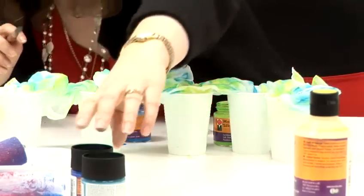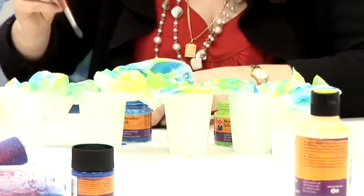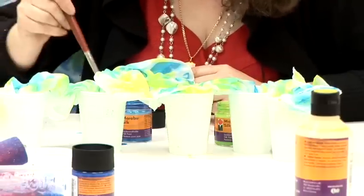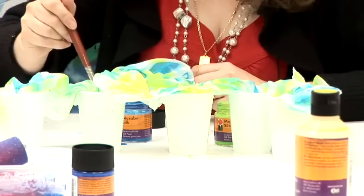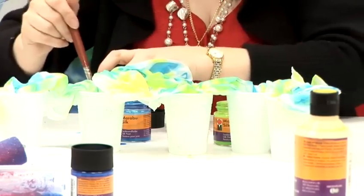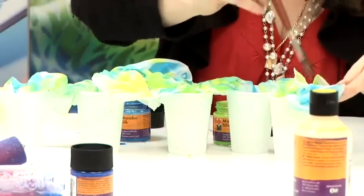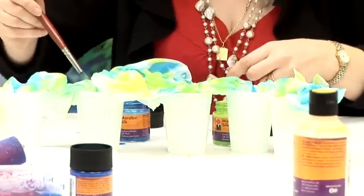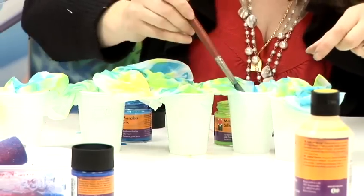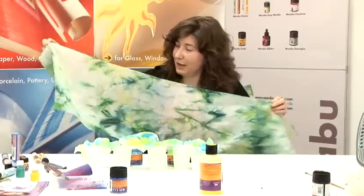I'm going to choose one more colour. This is going to take a few hours to dry, and when you feel that it's dry, you take it out and then you iron it for two minutes at cotton heat setting. And this is what your scarf will look like once it's finished.